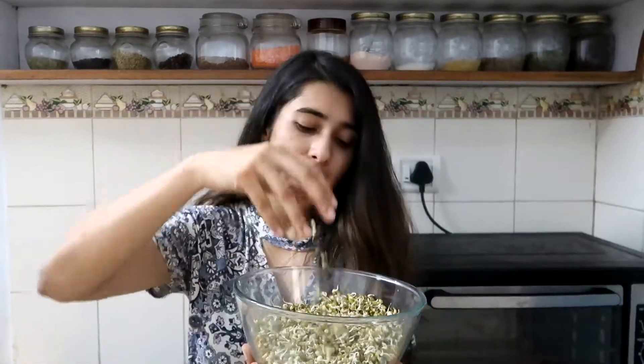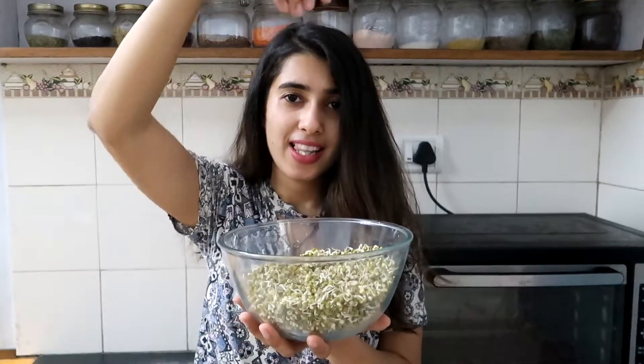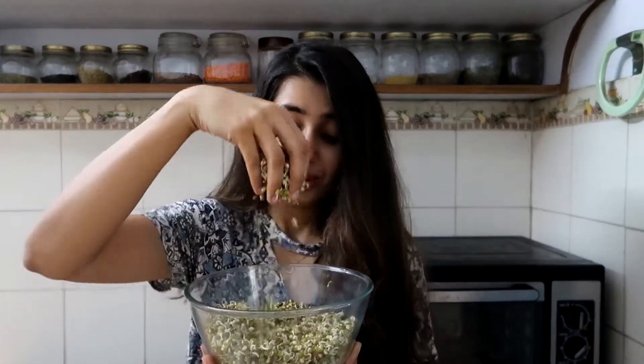One is falafel which is made from chickpeas, and another is this sprouted mung falafel which is actually made from sprouted mung. These are actually much easier to digest than the chickpea falafel, and they taste delicious. So let's make mung falafel. If you don't have sprouted mung, you can soak the mung for 8-9 hours and use that instead.